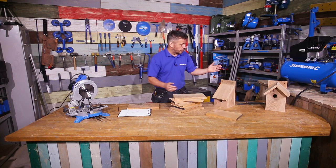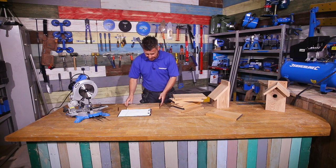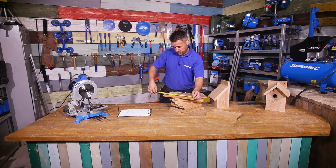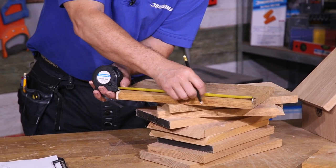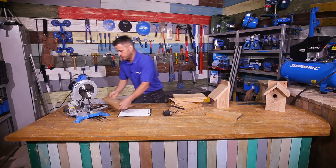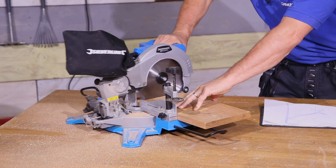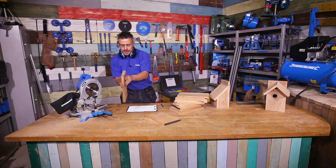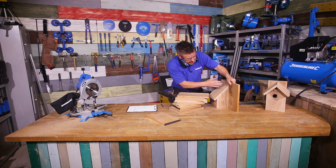I'm going to start off by cutting the largest bit, which is the back section of the bed box. I've set mine at 300mm — I've got plenty of off-cuts, so one of these should be big enough. I'm doing all my cuts with my chop saw. That's my back piece there, standing at 300mm.